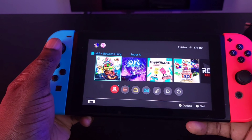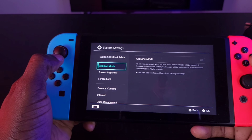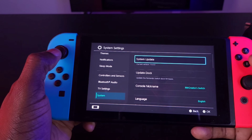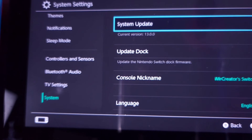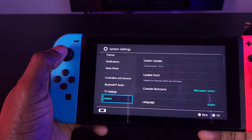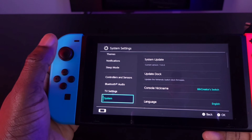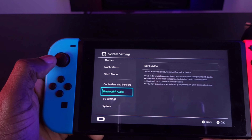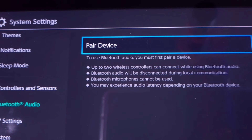From the home page, go down to Settings. The very first thing you want to do is make sure your Switch is up to date — the current version should be 13.0.0. If your Switch is not on that version, or if you don't see Bluetooth Audio in the menu, you will need to update your Switch. Once that's done, you'll clearly see the Bluetooth Audio option right here.